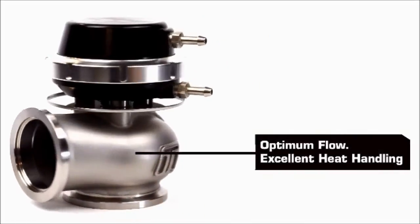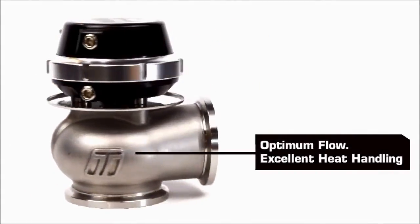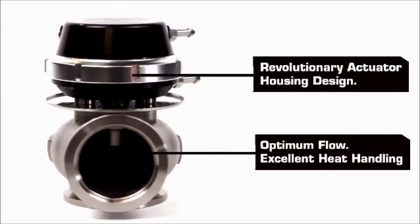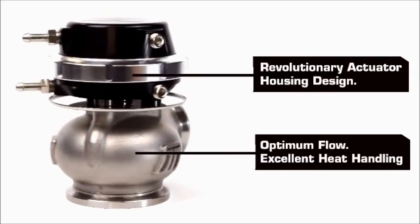CompGate is the highest flowing wastegate in its class, easily outflowing the competition. A unique new design allows for significant reduction in size without sacrificing the performance.